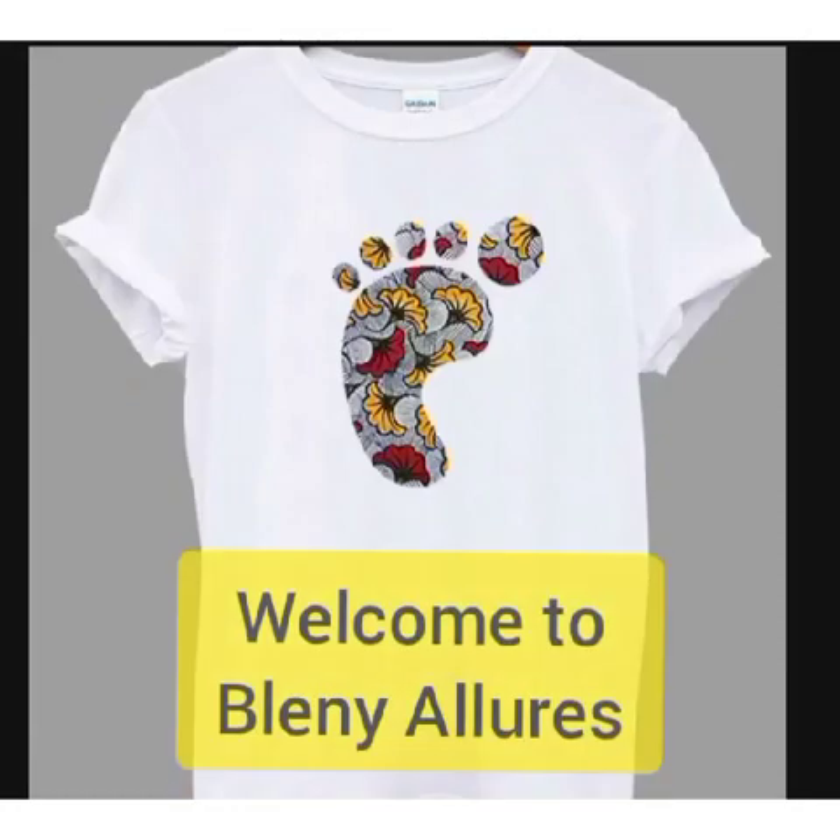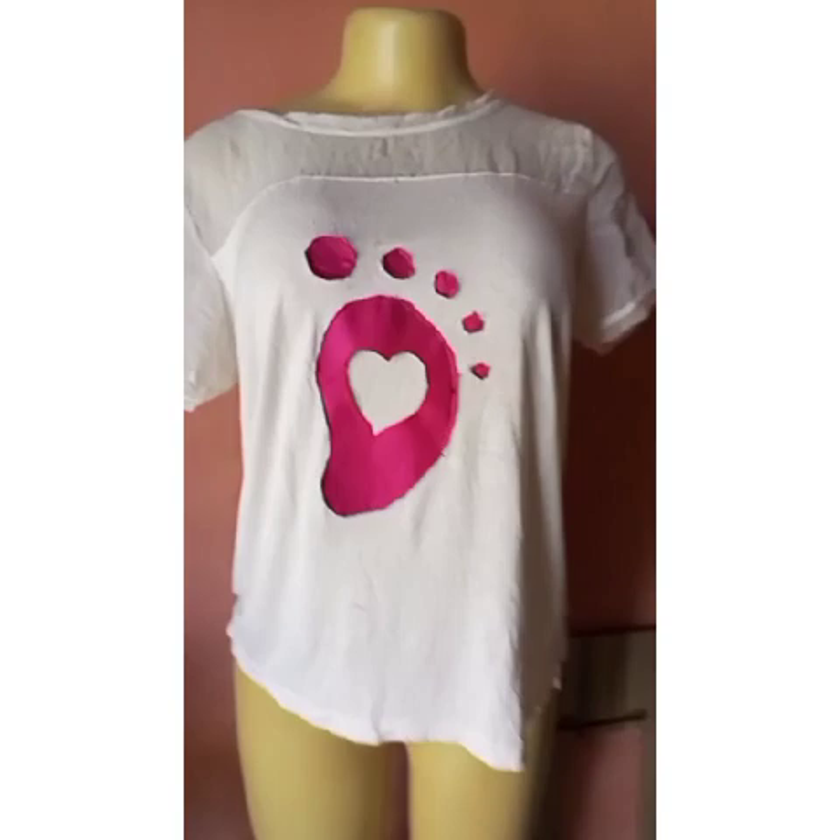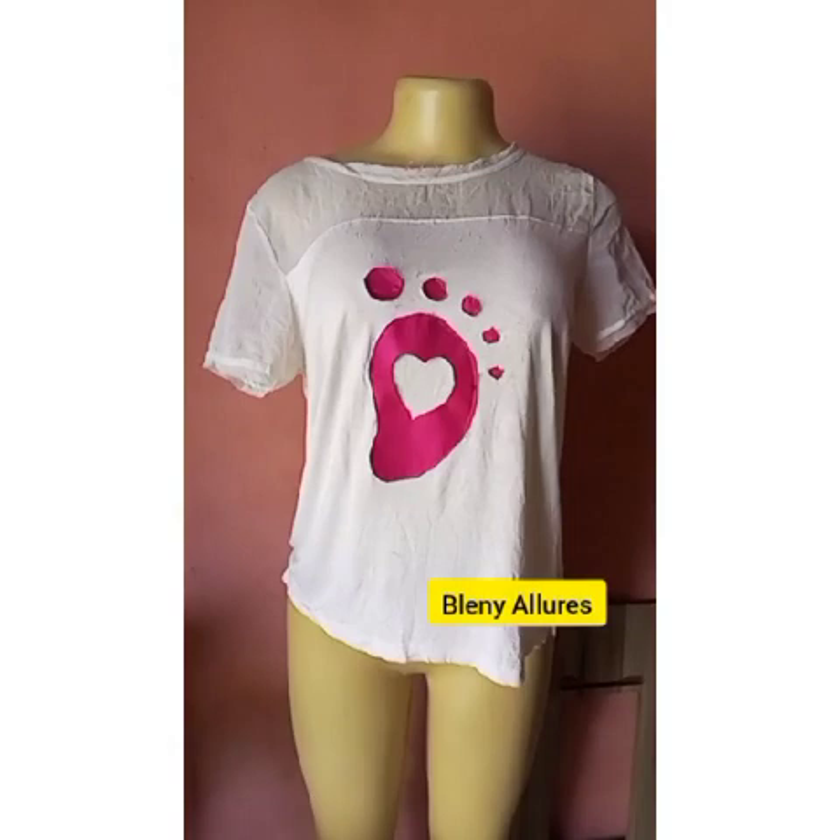Hey guys, welcome to Blenia Lords. Today I'll be teaching you how to draw this foot and also how to sew it on your shirt — how to make these patches, this beautiful design on your shirt.